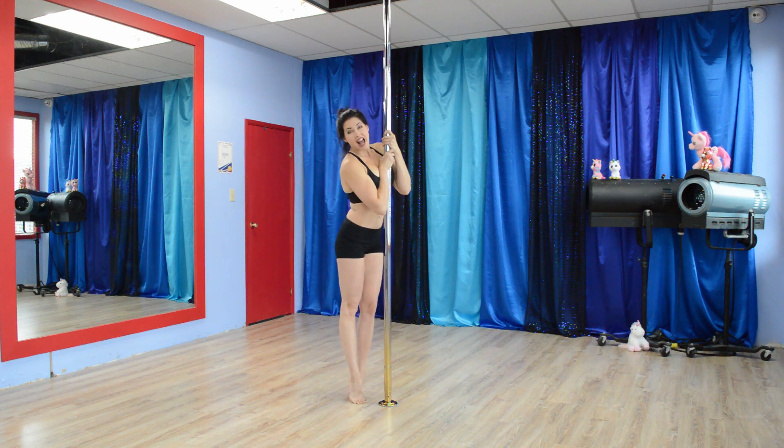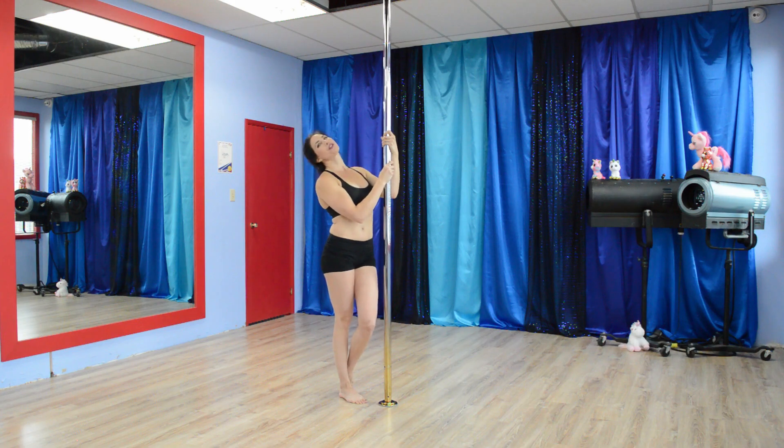So with that said, let's show you what we've got in store for today's Fine Fit.